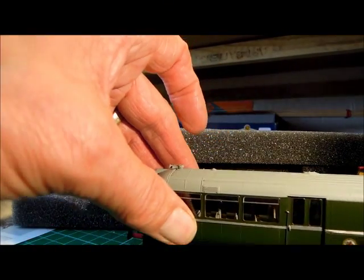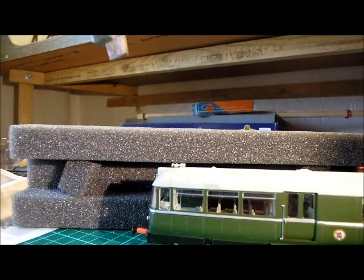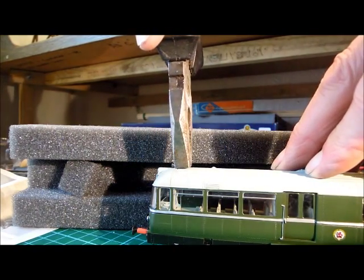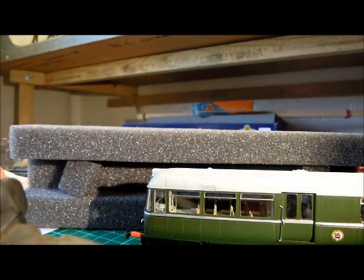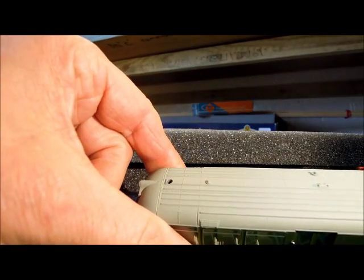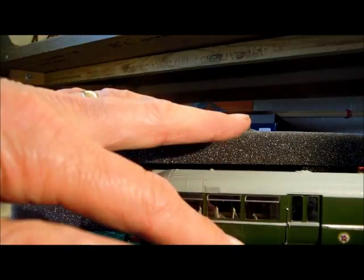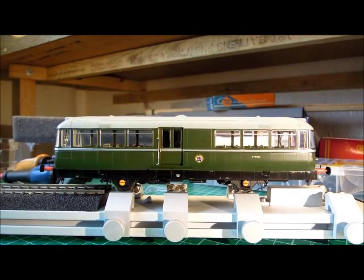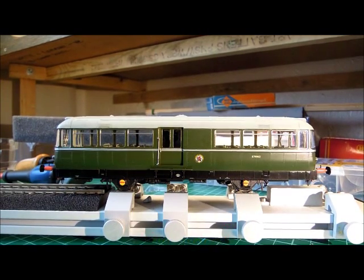Step 1 to getting inside is to remove the air horn unit on the roof. That then allows access to a couple of small screws which hold the two parts of the body together. As I haven't got the round-and-round layout indoors, I adjust the shunting circuit in order to run the motor using the rolling road.